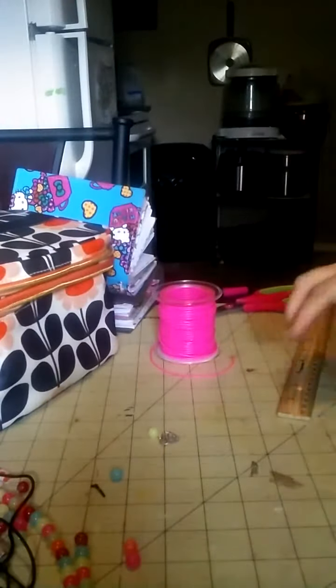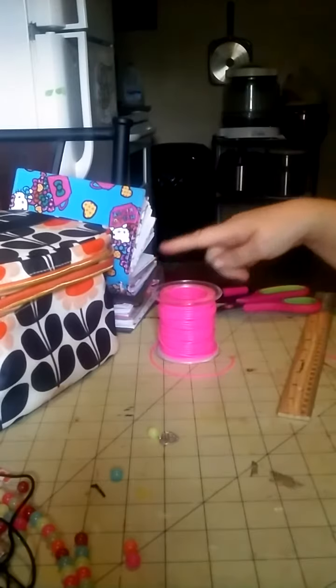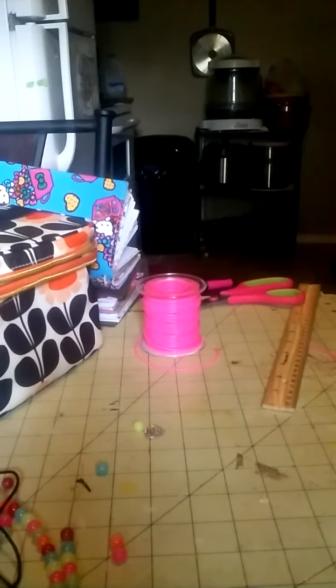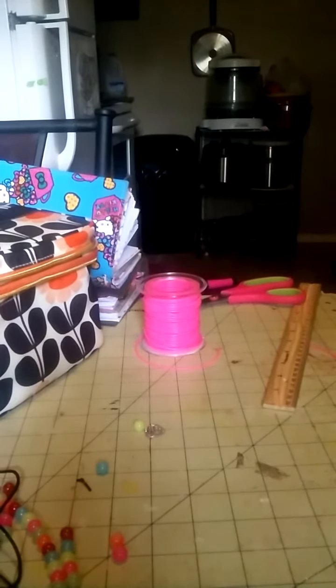I'm on today to do a quick tutorial on how to put those planter charms on the bottom of your planters that I know everybody has probably seen. I was doing one a while ago and I messed it up, so I'm doing another one.